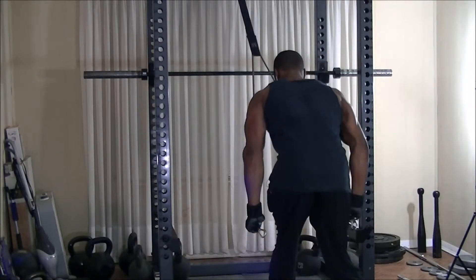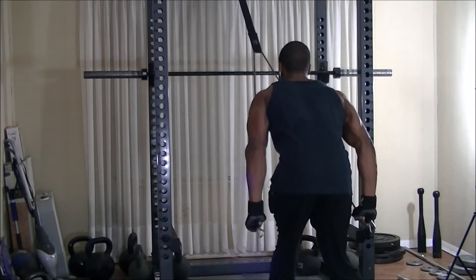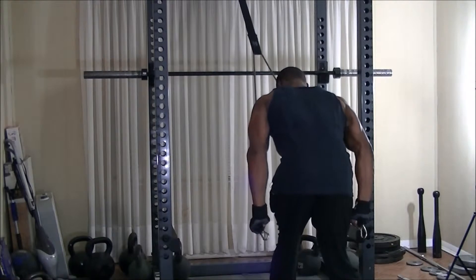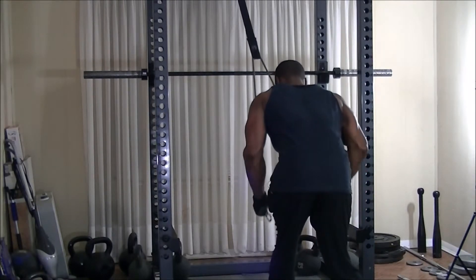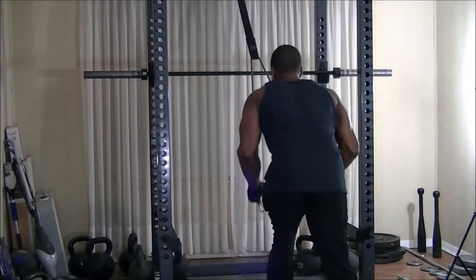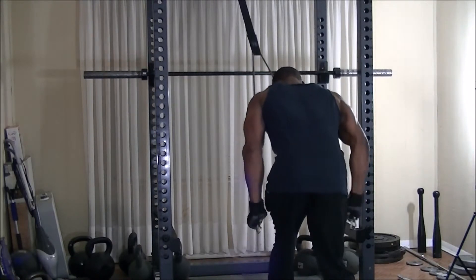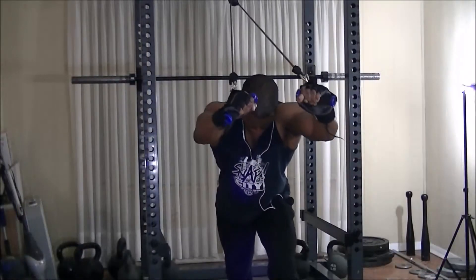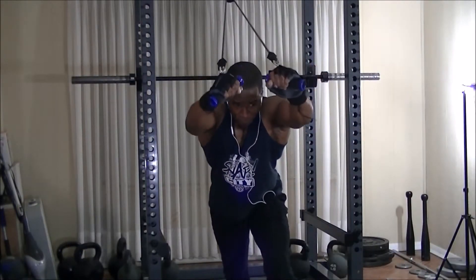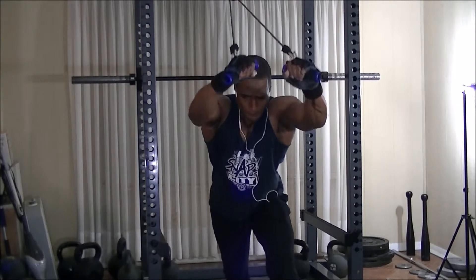With all of that, my chest was completely blown out. I then moved to resistance band tricep pushdowns for 4 minutes straight, followed up with a set of overhead tricep extensions with resistance bands to failure.